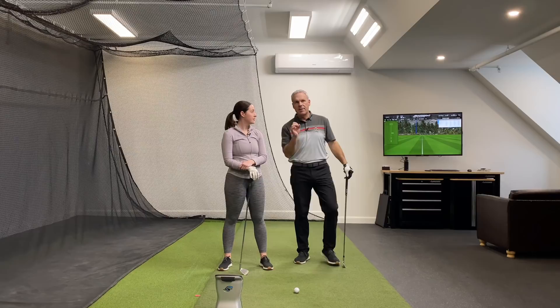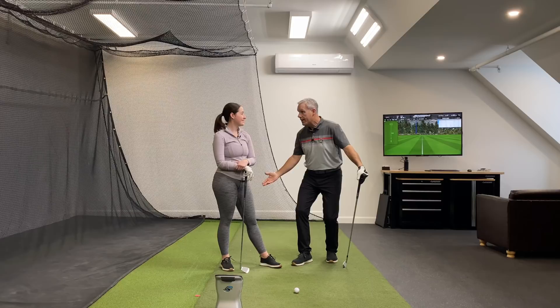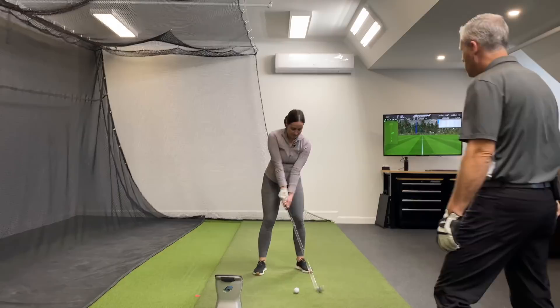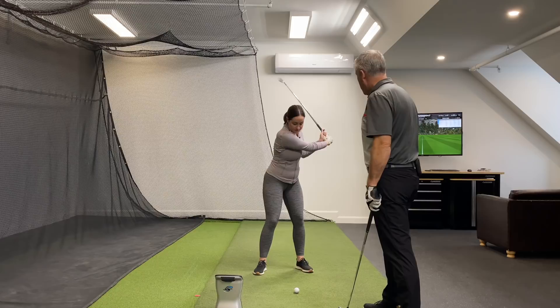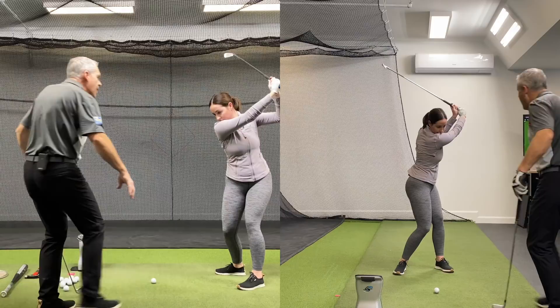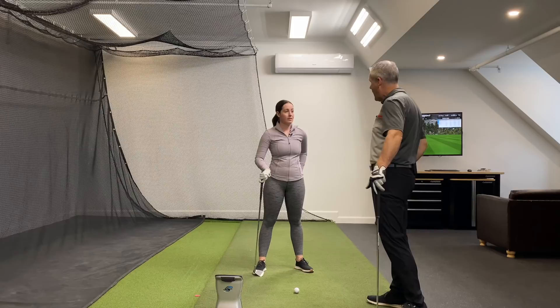This is where we absolutely shine. I can give a student like Savannah two to three extra clubs in distance — which is what she has compared to the average on the LPGA. If you do a backswing and don't move your hips at all, then try to turn through — doesn't that feel awkward? Now show us your patented Savannah backswing. From there, doesn't it feel really easy to deliver toward the target? Your initial move at address helps you make more turn in the backswing, which helps you make more rotation on the follow through.